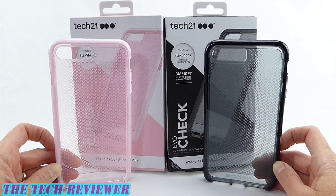Hi everyone, this is Kristen, and if you're looking for a case for your new iPhone 8 Plus, you might want to check out the Tech 21 EvoCheck lineup. These cases provide drop protection to 3 meters or 10 feet, while remaining very slim and lightweight. They also have a nice grip in the hand. Let's look at these a little further on my iPhone 8 Plus.